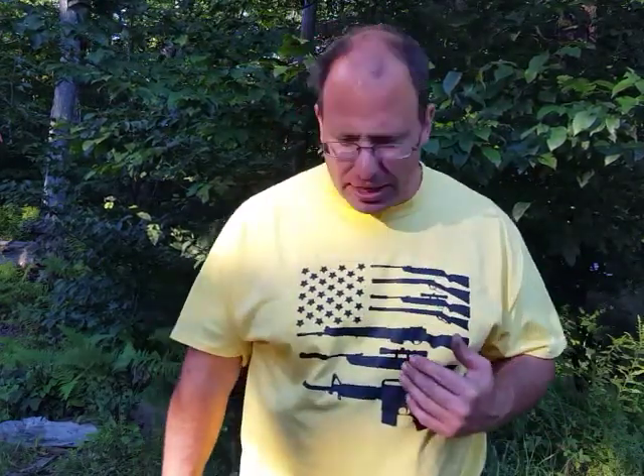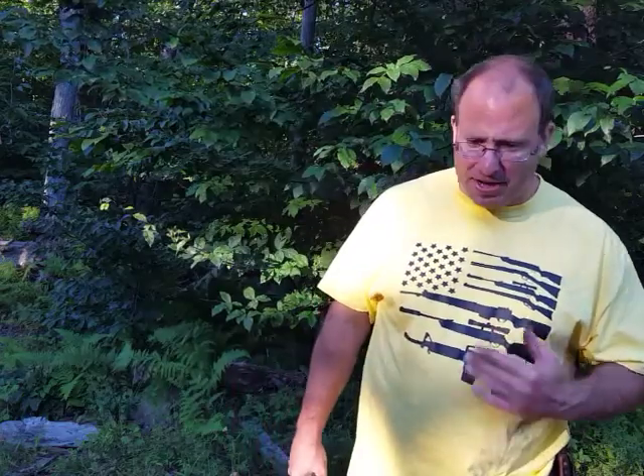Hello everyone, welcome back. I wanted to talk to you guys today about the M&P Shield 9 EZ. I just got back from a training session — this is my 4th time training somebody on that gun. I've had a chance to shoot it myself now 4 times. I did an initial impressions video on it, and now I'm absolutely sure that my initial impressions about the gun were correct.